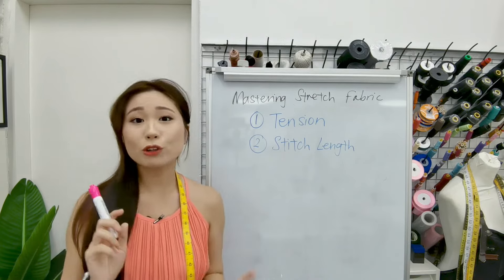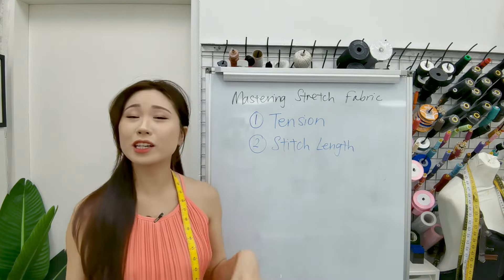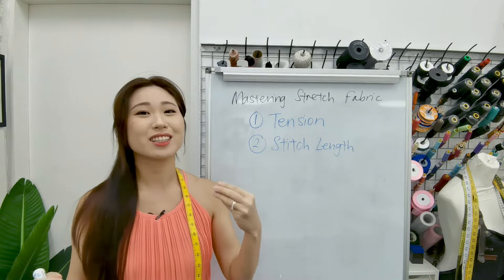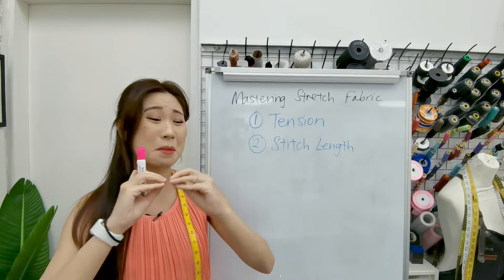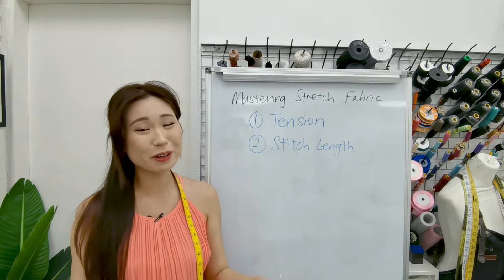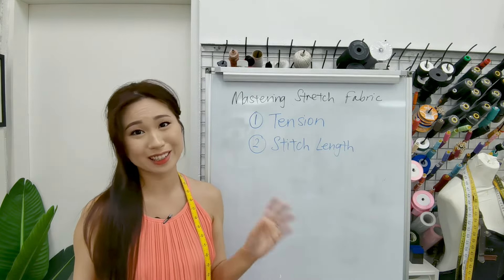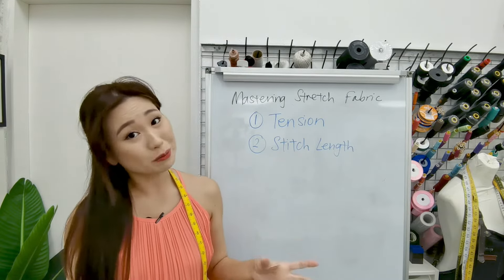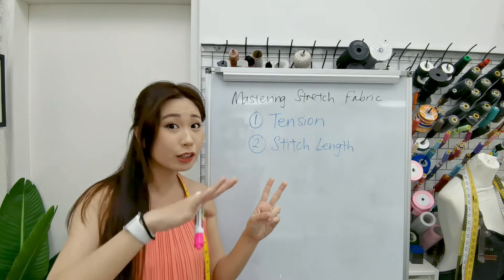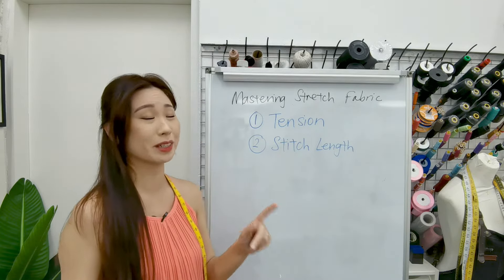Before we go over to the sewing machine, there are just a couple of things I want to make sure you understand thoroughly. These are the main things that will make or break your sewing when it comes to stretch fabrics and knit fabrics. In order to master stretch fabrics, there are two main things when it comes to reducing the waves in the hem that you need to remember.